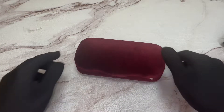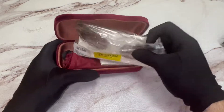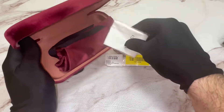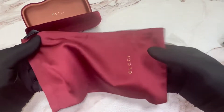The glasses come with a Gucci case, although color and style may vary. Inside you have your Gucci glasses as well as a Gucci cleaning cloth and a Gucci dust bag.